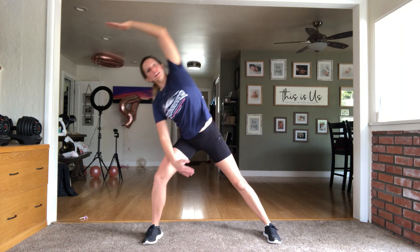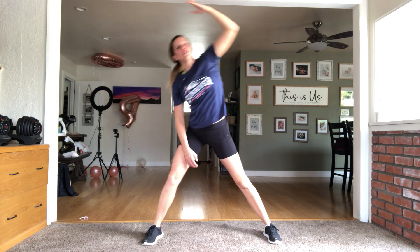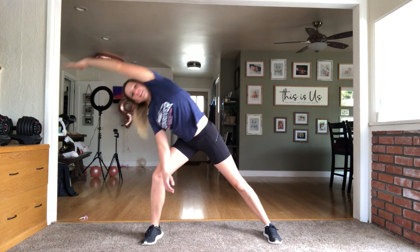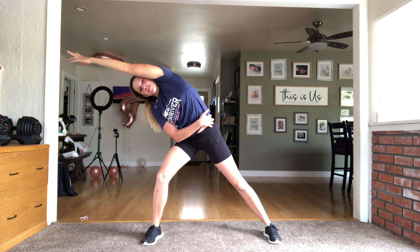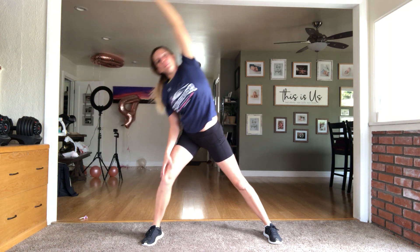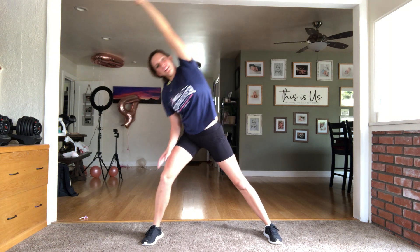Once you hit about eight to ten of those, we're gonna go side lunge. One leg bends, one stays straight, take it over. One bends, one straight, take it over. Each time trying to get a little bit longer through that lat and through the side body while still sinking in and pushing back off the side leg, then switch sides.